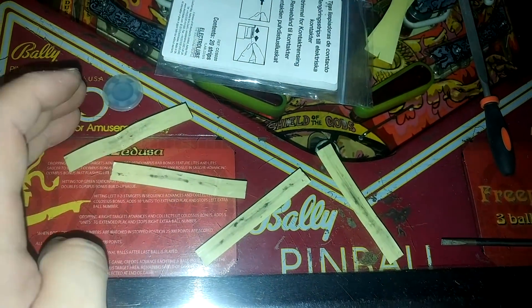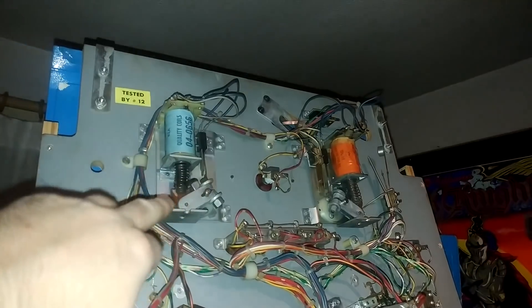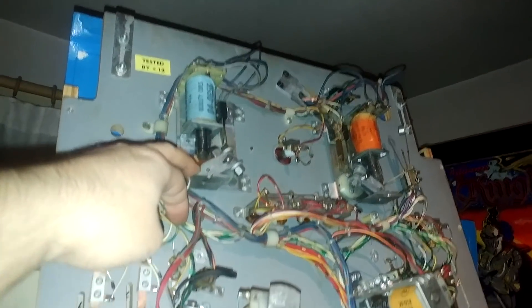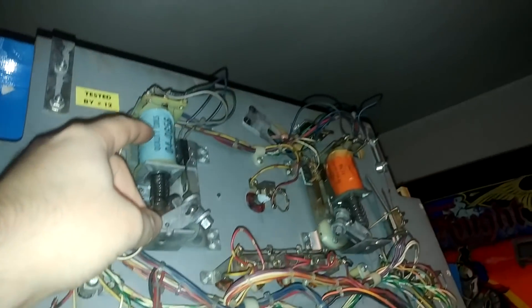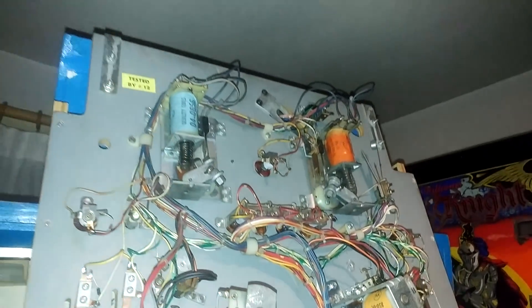I've adjusted and cleaned all switches on the back. We still need to do the ones from the top side of the playfield, like the targets. You can see the cleaning strips are actually pretty dirty. I also need to clean up and file the EOS switches on these flippers — the flippers are very weak. In fact, I've got different flippers on them, potentially not the right coils.